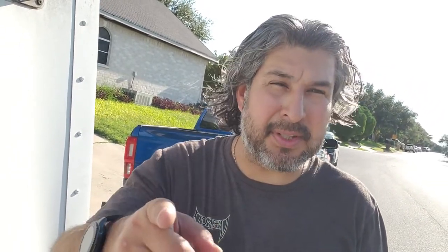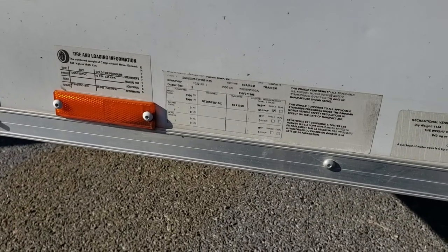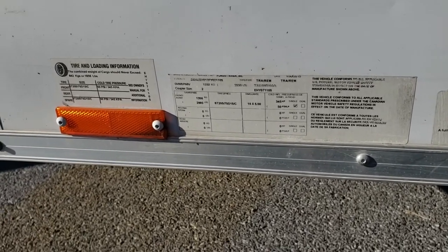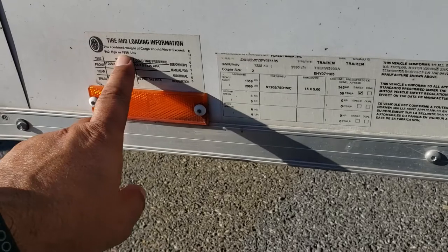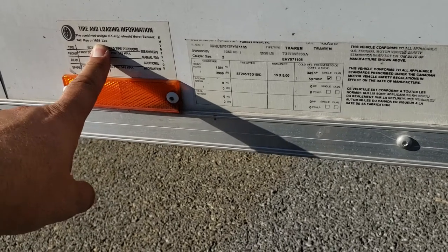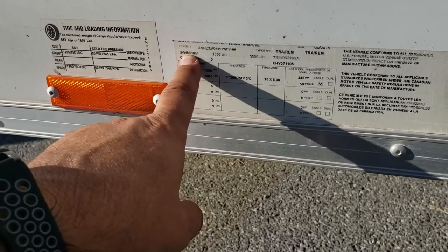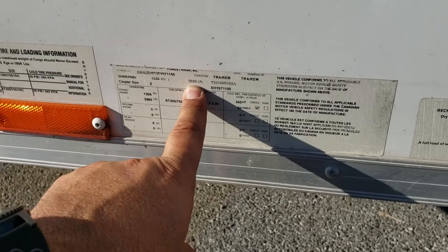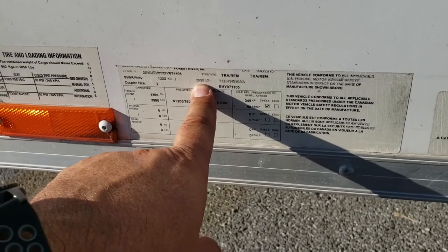Let's take a look at the placard on the trailer to see what we're towing and make sure we're towing safe. Every trailer is going to have something like this. As you can see here, the combined weight of cargo should never exceed 1,856 pounds — that's our cargo weight. The gross vehicle weight rating is 2,990 pounds. So we're not going to be anywhere near that 7,500 limit; we're towing at max 2,990.